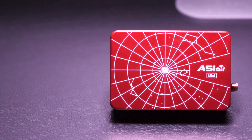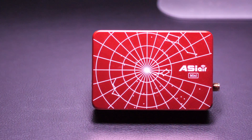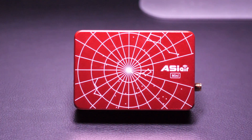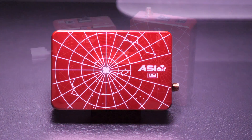For full disclosure, this is my own unit that I paid for myself, so let's get into the video. The Mini is the fourth iteration of the widely popular ASI Air series of smart Wi-Fi devices. They help you control your astro imaging sessions — they're basically a power module, USB hub, and imaging computer all wrapped up into one tiny portable unit which can be controlled from a smartphone or tablet.